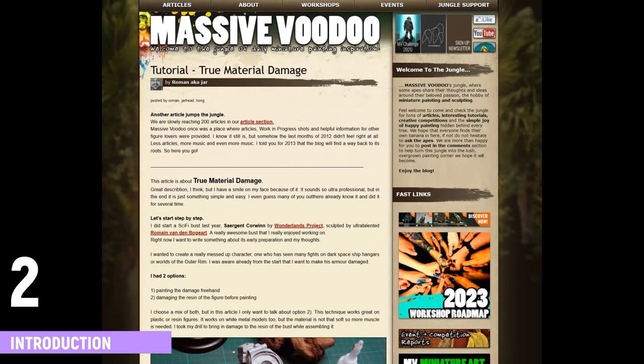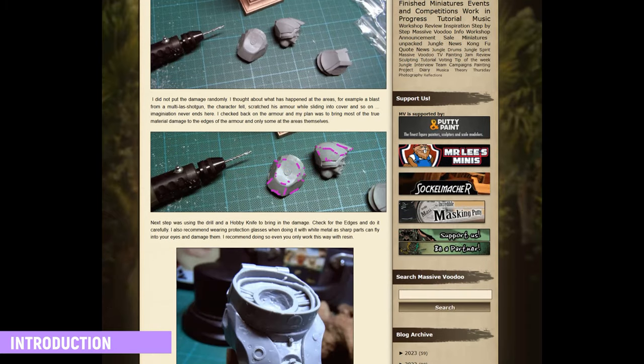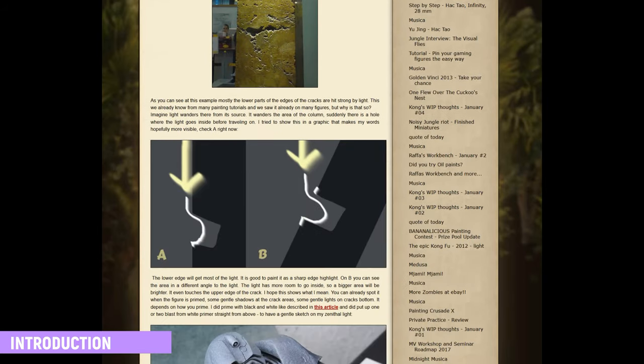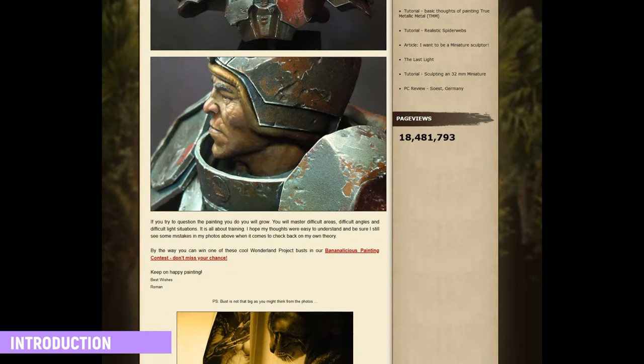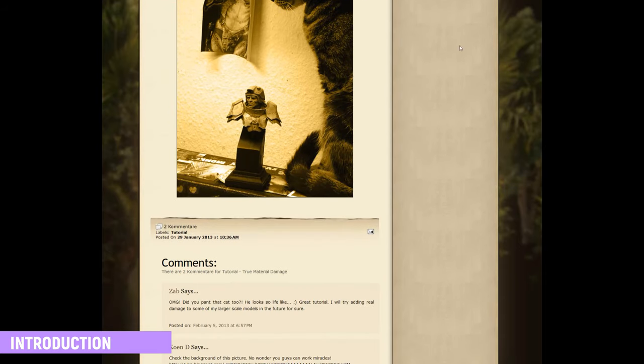In 2013, I wrote a tutorial on the MassiveVoodoo blog about this special topic. The nature behind this topic back then is that I've seen a lot of people paint damage — actually making scratches and then making a white bright line under it and something like that. And I thought to myself, let's do some true material damage.